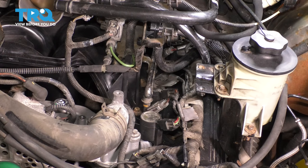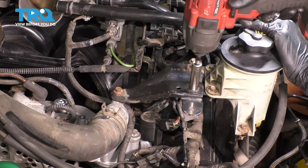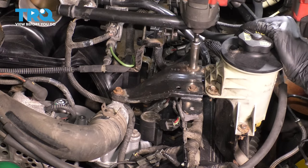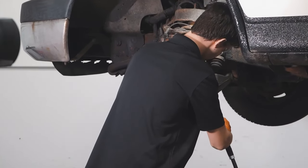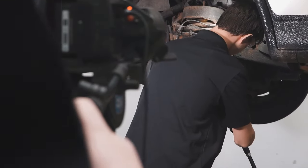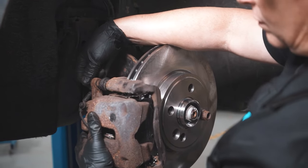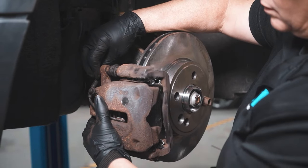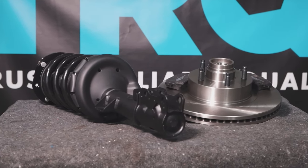Once you've done that, go ahead and put this bracket back on. When only the best will do, demand TRQ — the only company that lets you view before you do. TRQ is committed to offering the highest quality aftermarket auto parts that are engineered with peace of mind. Thanks for using and viewing with TRQ.